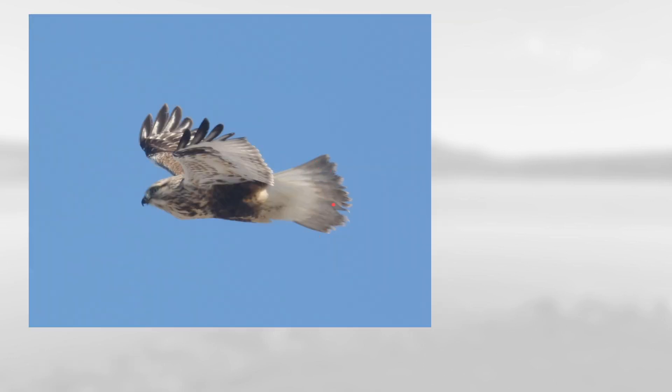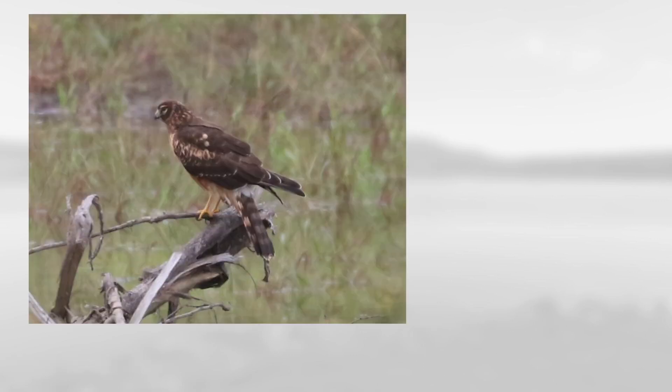This might be a slightly tricky angle, but you can see a broad dark tip to the tail with a lighter base. It has a solid dark belly band, a fairly small bill, and a dark patch at the wrist, which makes this a light morph rough-legged hawk.